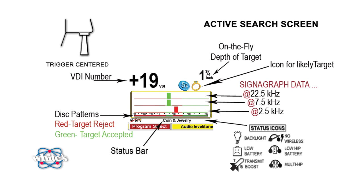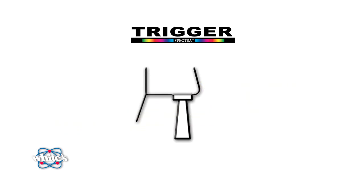Below the Signagraph, you'll find a status bar, and at the bottom of the display are the live controls. We're going to talk about those features in a moment, but first let's take a quick look at two modes of operation in addition to a standard search. When operating the Spectra V3, you toggle between different modes, and that's easy to remember because the toggle is done with the trigger switch.